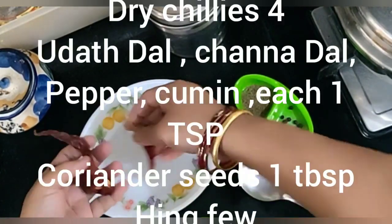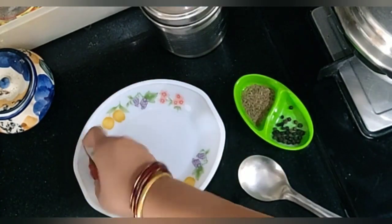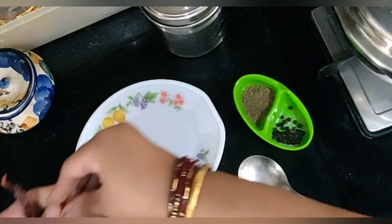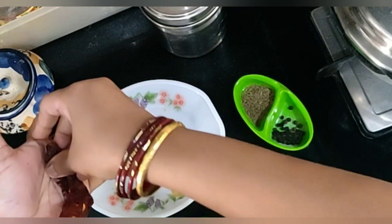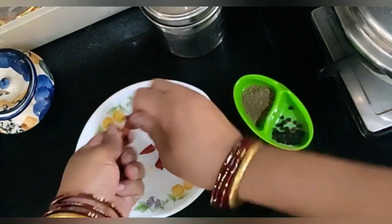Now I am taking 2 spicy chillies. I will cut them in half, and 2 Kashmiri chillies which I will also cut into tiny bits.